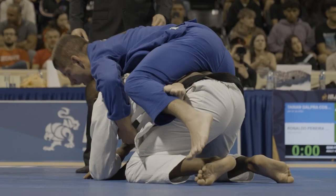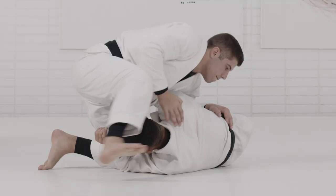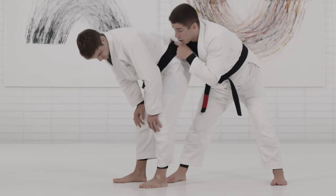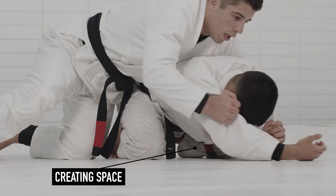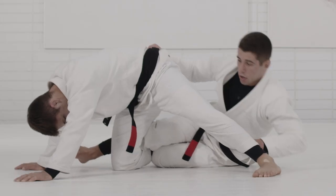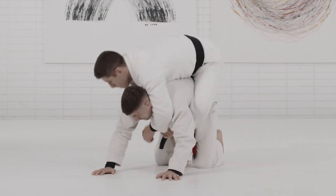I focus on turtle position, side control, hip control, staying and crab ride — details and concepts on how to maintain those positions. When they get to a position, I make sure they know how to control all the way to the finish. As we go through techniques, the main focus is always the situation you are in, leading to a better position that will eventually lead to the submission. And that's the back take master class.